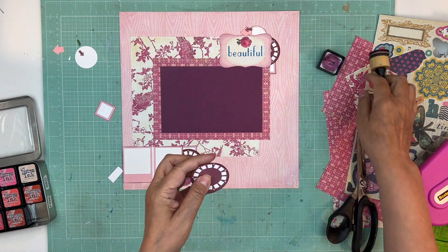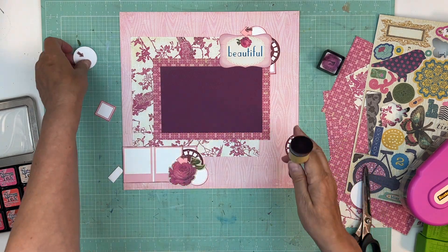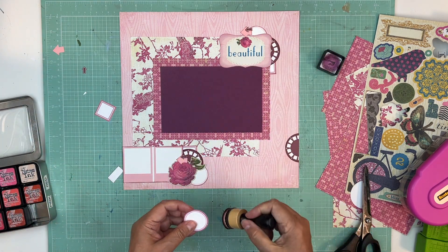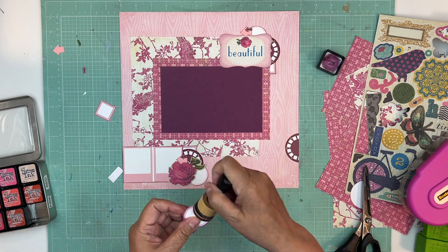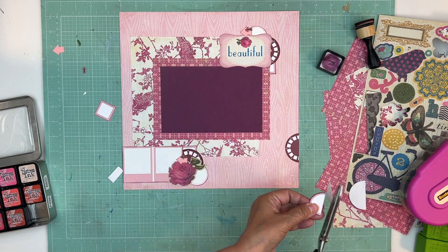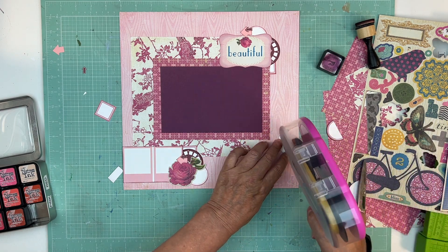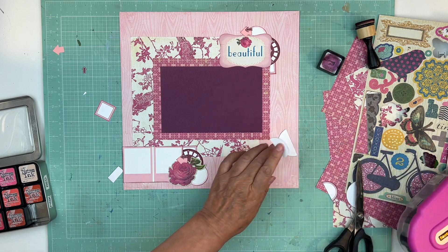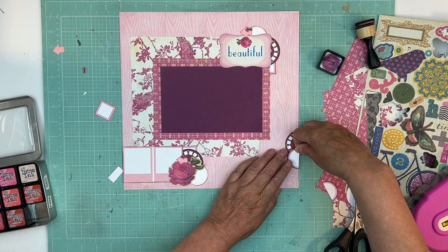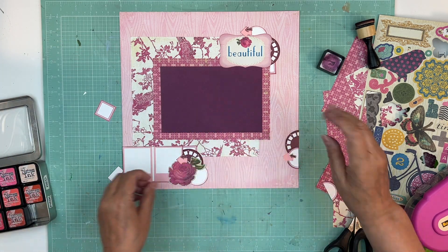Usually my third cluster is my baby one. So we have the bigger cluster, the medium cluster, and then the small cluster — although those two are pretty close right now because that sticker was so big, but I wanted to use it anyway. For my little cluster I don't put as many things in it — maybe a viewfinder, a circle, the arrows, and then one little sticker, and that's it.